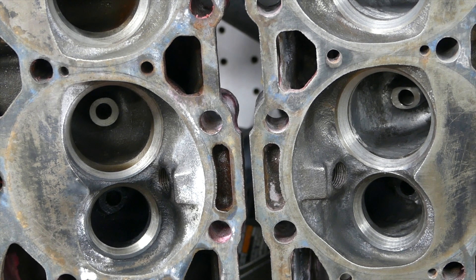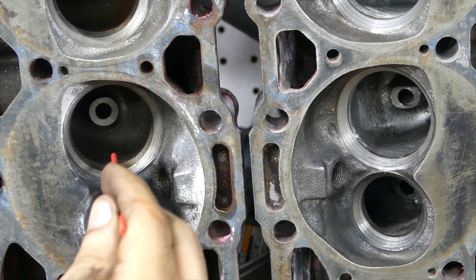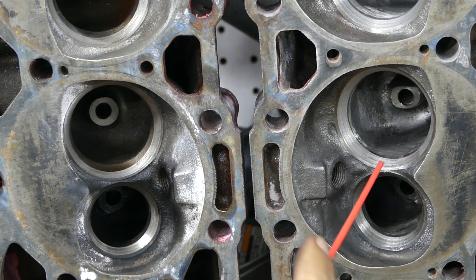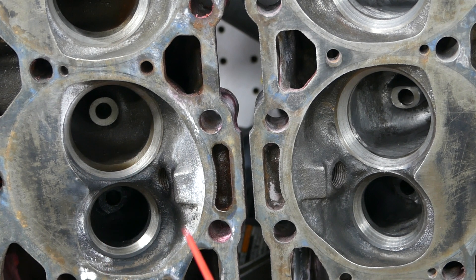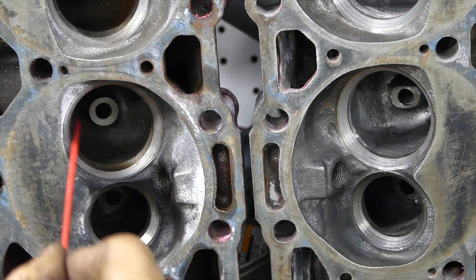Quick recap on everything regarding porting the pockets on this head. Both heads have been opened for a 2.02/1.60 valve. You can see there's a transition that goes onto the seat — we smooth that transition out. You want to smooth the transition out on both intake and exhaust so that it's a smooth path for the air to travel, whether it's coming into the engine or going out. A straight line is what actually brings the flow, not the bigger port itself. Opening the port on the head without working the bowl and without unshrouding the valve itself in the pocket area is a complete waste.